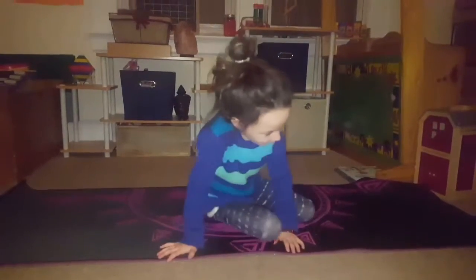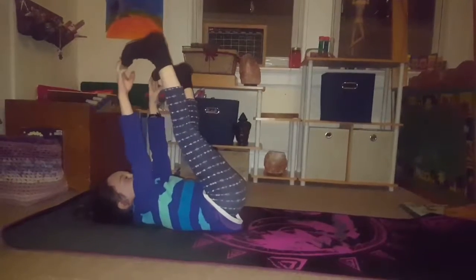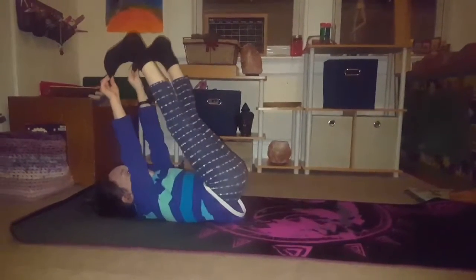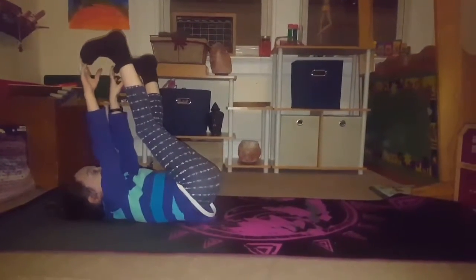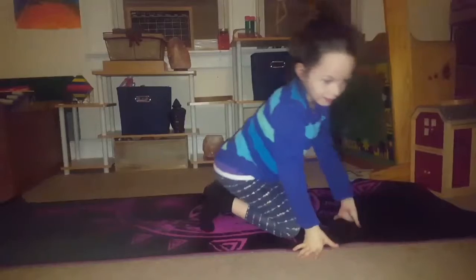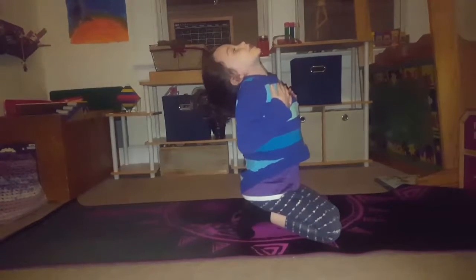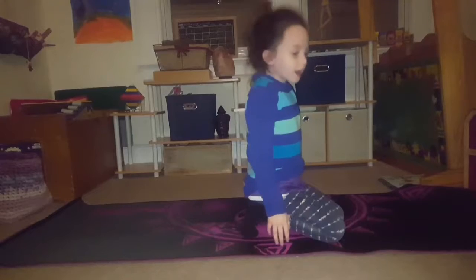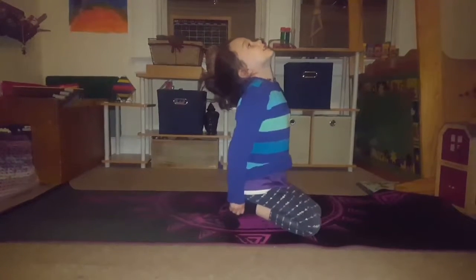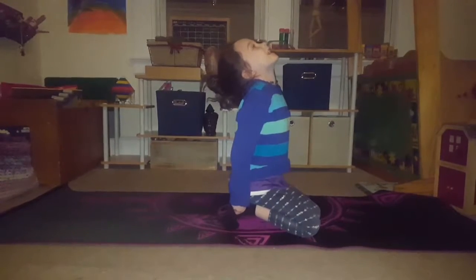Now we're going to go up, put our legs up, and reach for our toes. You can either put them straight or bend — I'm going to put them straight. Let's count to ten: one, two, three, four, five, six, seven, eight, nine, ten. Now we're going to go this way and reach down our head — make sure to hold it a little long. Let's count to twenty: one, two, three, four, five, six, seven, eight, nine, ten, eleven, twelve, thirteen, fourteen, fifteen, sixteen, seventeen, eighteen, nineteen, twenty.